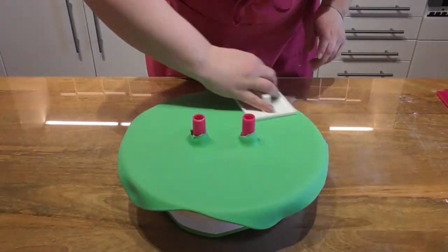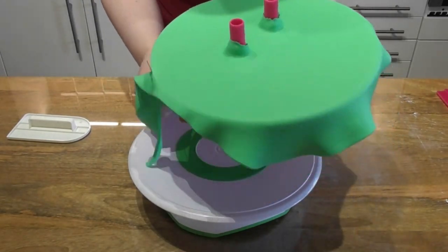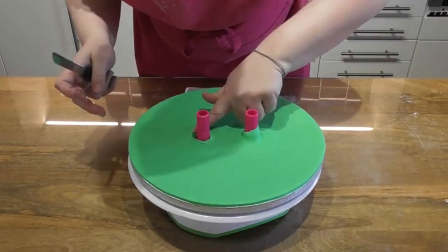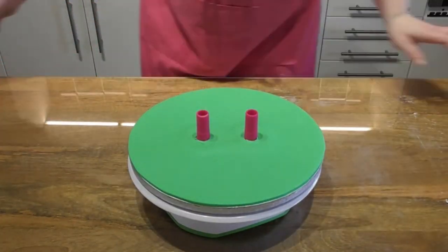Simply drape over your rolled out fondant, the colour of your choice, cut off any excess, smooth this out, and then you just want to replace the creature creator feet and make sure they are securely in place.